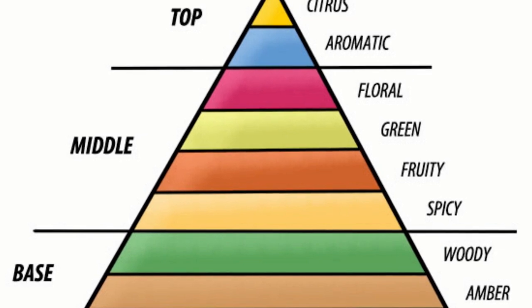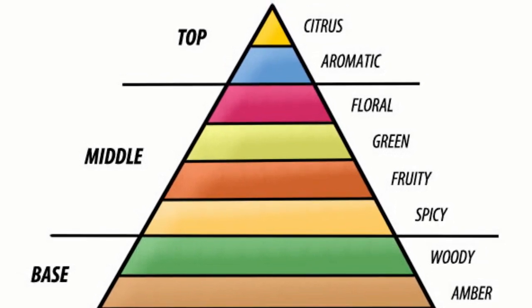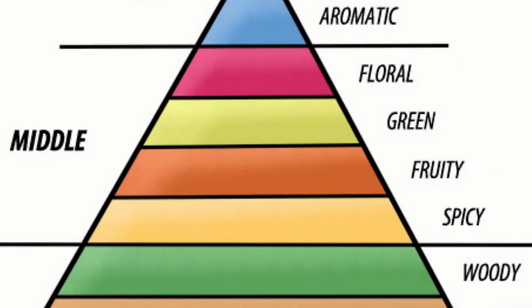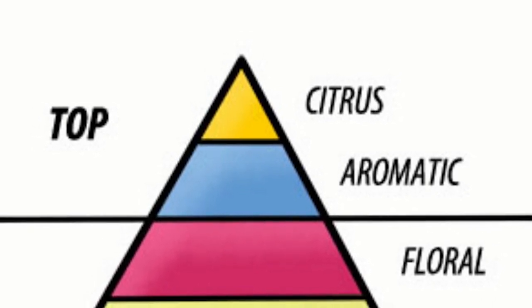Now the base note — and if you're looking at this chart here — you'll see that the base shows amber and woody. And by the way, on this chart I omitted the synthetic fragrant molecules, so I'm only referring to the natural essential oils that come from plants. The middle note is going to be spicy, fruity, green, and floral. So that's where you find a lot of your herbs and flowers and the spices. Then the top note is your aromatic and citrus — those are the really bright ones.